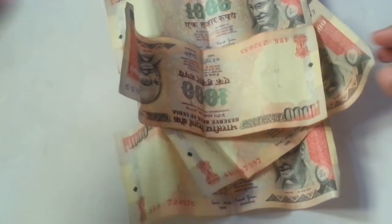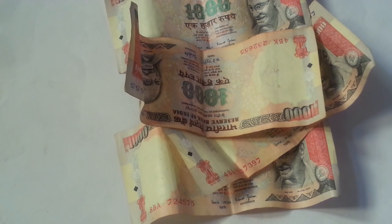This is the video about the old notes of rupees 1000. I hope this video has helped you. Thanks for watching guys — do subscribe to my channel for more upcoming videos. Do like, share, and comment if you have any feedback. Thanks for watching, have a great day, take care and bye bye.